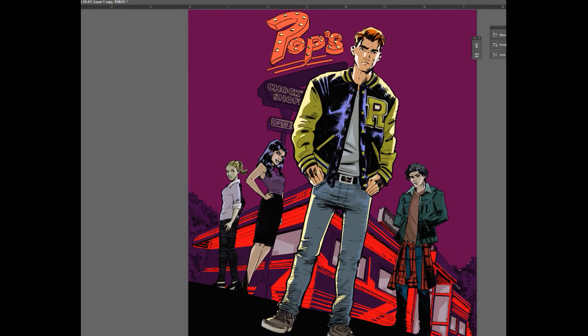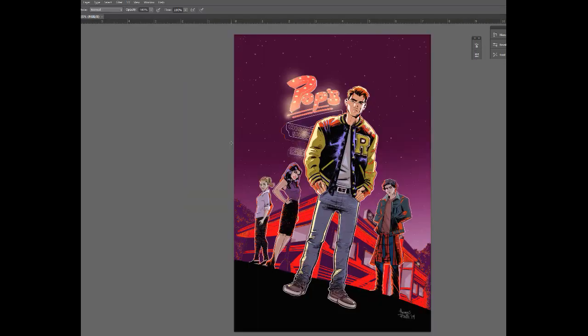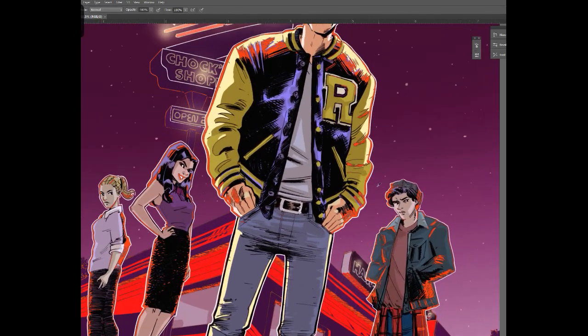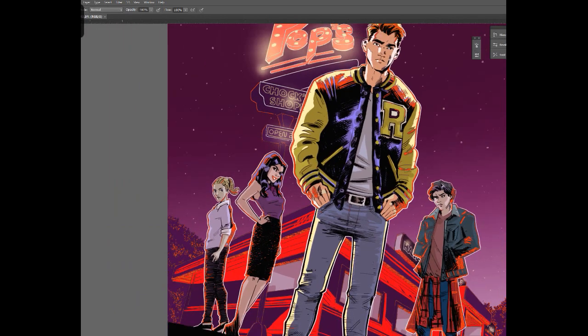So this part of the process probably took the longest on this cover. But after working on it enough and playing around with it, I was happy with the results. And it seems like Archie is too, so that's really cool.